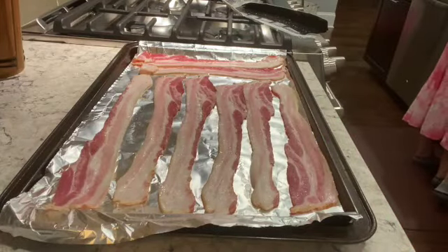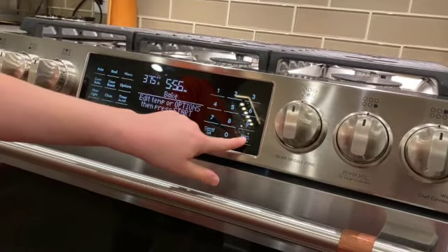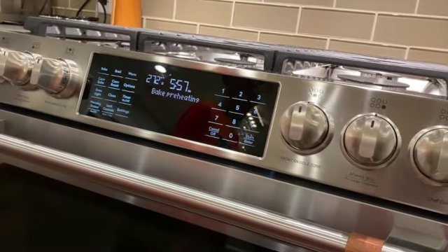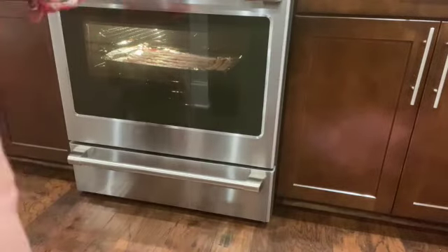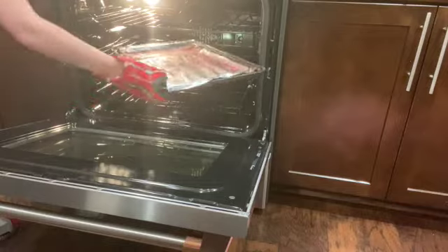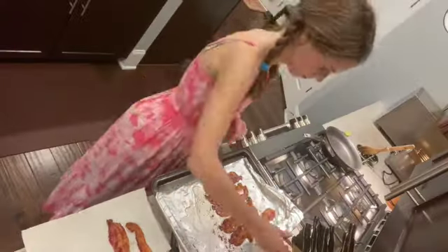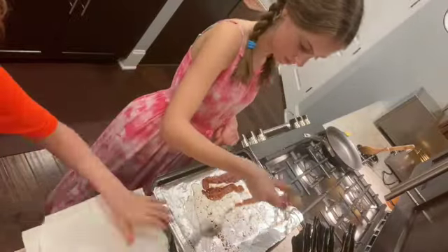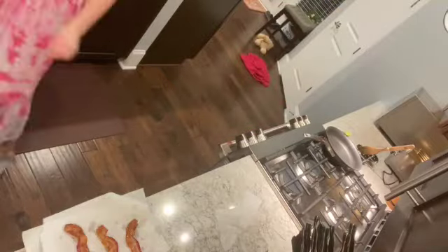Then you're going to preheat the oven to 375, and then you can lower it back to 350 again. Put it into the preheated oven and cook around 15 to 20 minutes, but make sure that you flip it in between so that it doesn't only get crispy on one side. After that, you're going to line a small-ish bowl with a paper towel, and then put the bacon into the paper towel to help soak up any of the rest of the fat.